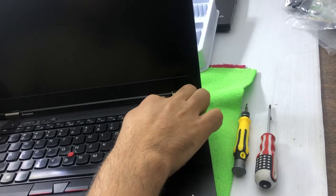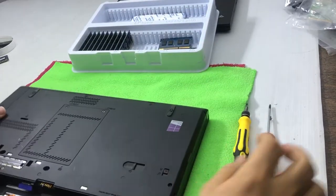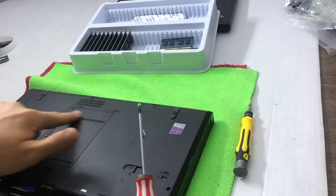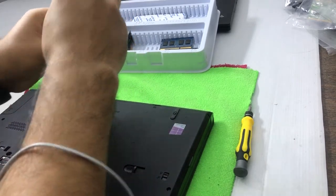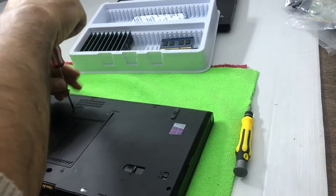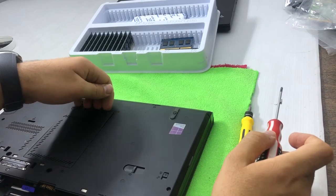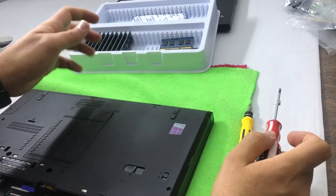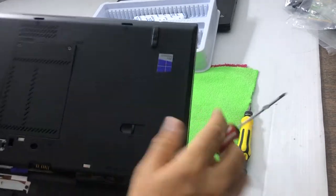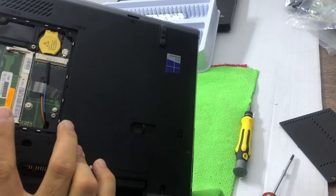This is the Lenovo ThinkPad T430. First, I'll show you how to upgrade the RAM. You have to remove this back side panel — there are two screws. I'm opening the first screw and then removing the second one. The screws are not completely removable; you just open them until you feel they're loose, then remove the back panel. It is removed.